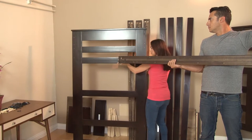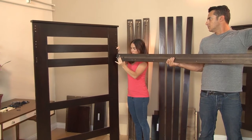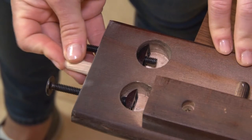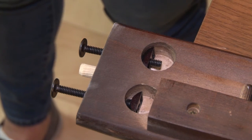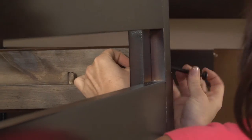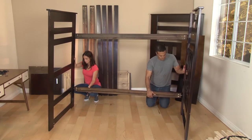Begin by locating the headboard assembly and the side rails. Insert the half-round nuts and wooden dowels into the ends of the side rails. Then attach the two rear side rails, one near the top of the headboard and one on the bottom, with the long bolts.